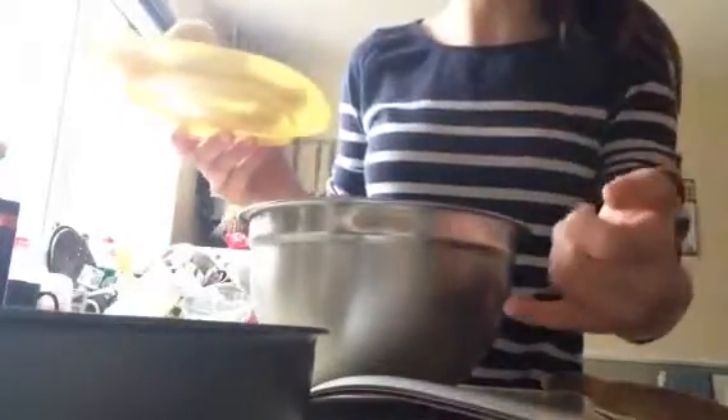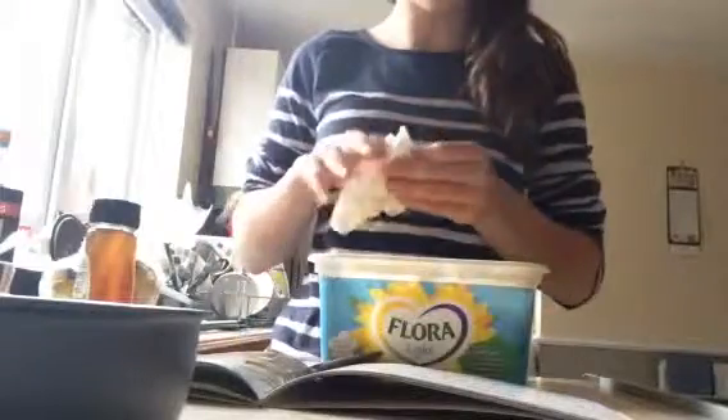Hello everybody, welcome to Kids in the Kitchen again! Today I will be making banana flapjacks. The ingredients are 175 grams of porridge oats, one and a half bananas, three tablespoons of clear honey, 50 grams of butter, and one beaten egg.